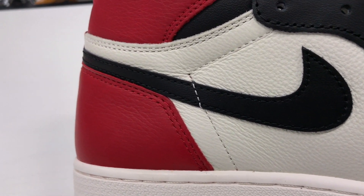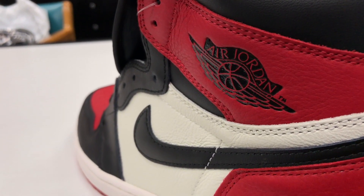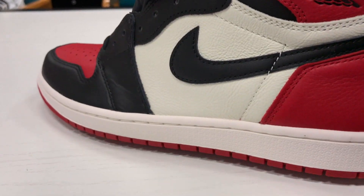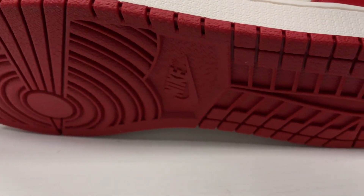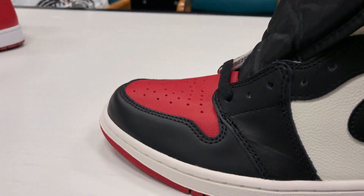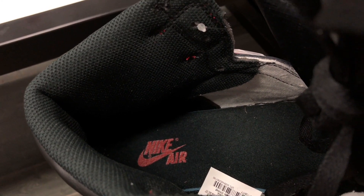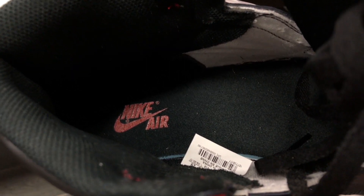You can see that nice premium tumbled leather going around the back. The nice mixing of the colors with the red, the summit white, and the black. White midsole. Red outsole. Black insole with the Nike branding. Black laces just on the bottom, and then you have an extra set of red laces. The interior is all blacked out — black floorboard and insole with the red Nike Air.